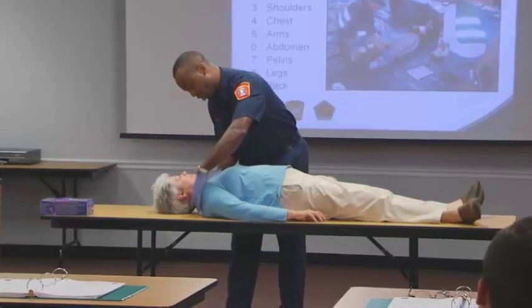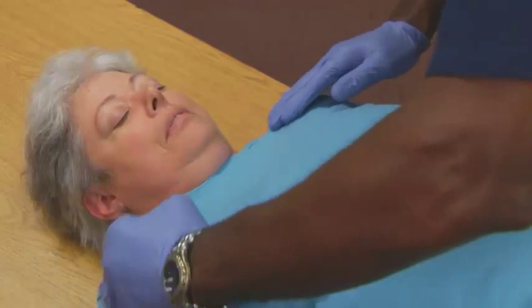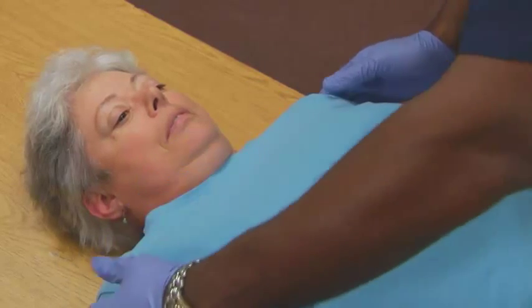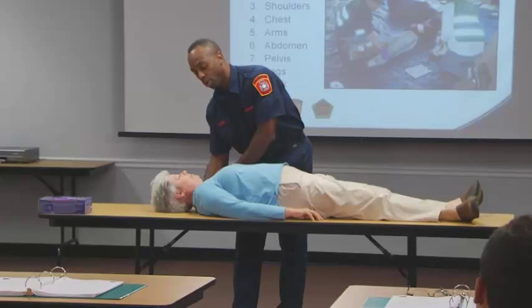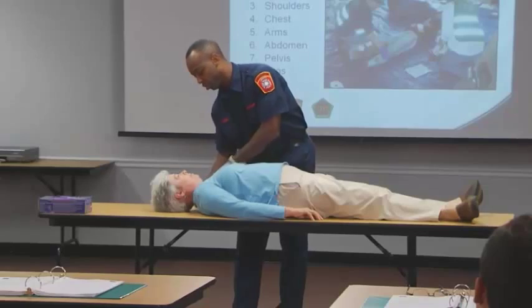Looking at the neck, looking for symmetry, looking at both sides, to see if anything's out of the ordinary. Checking the back of the neck — make sure you reach all the way around, because that one spot you miss may be something that's very severe.